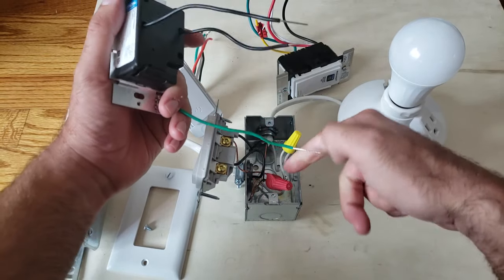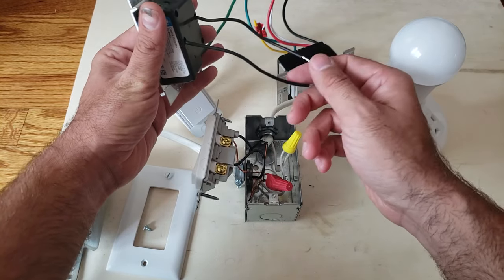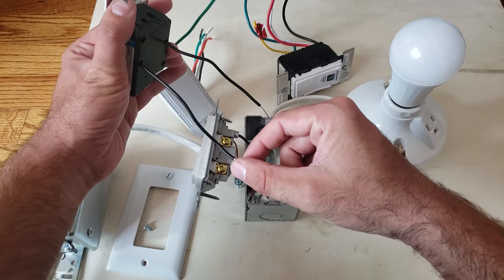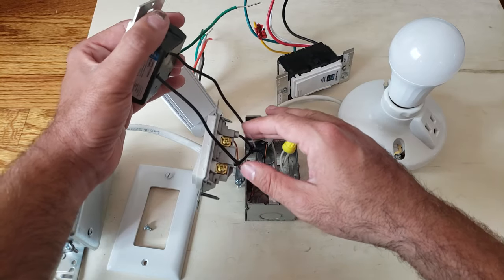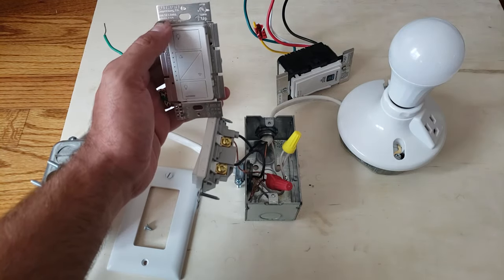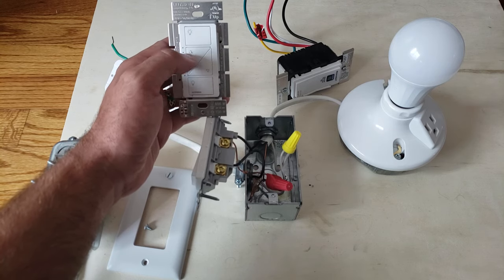These don't require a neutral wire, so if you've got an older home this is a great option. Your green wire goes to the bare copper wires under the red wire nut. What's nice about these switches is the orientation of the two wires doesn't matter — you can put either one on hot and either one on load, and it's going to work. That's a really nice feature and makes it very easy to install.